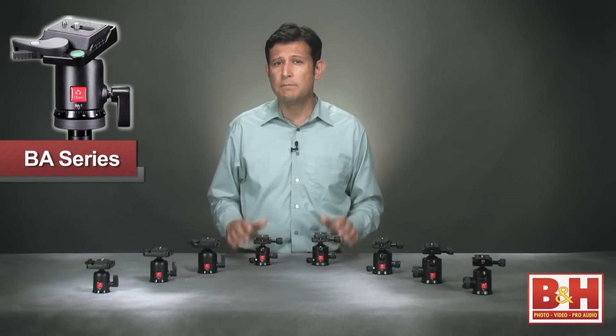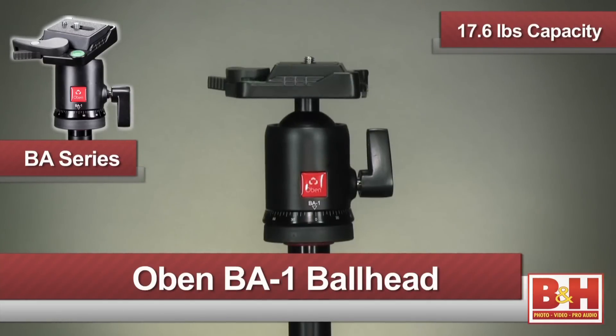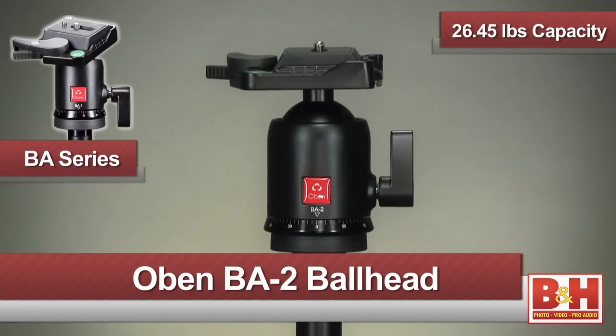The BA family consists of the BA Zero with an 11-pound capacity, the BA One with a 17.6-pound capacity, and the BA Two with a 26.45-pound capacity.